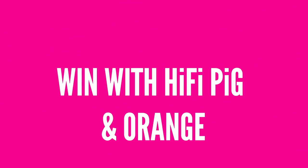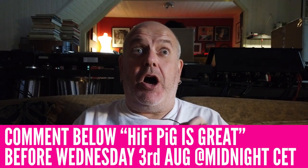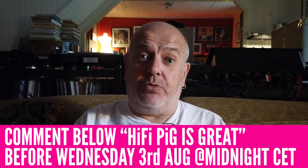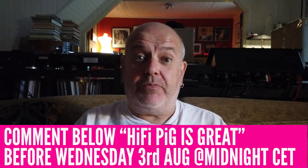I did say you could win this Orange Box, and it is this very unit. If you're outside of Europe you'll need to pay import duty, but we'll cover the postage. All you have to do is leave a comment below saying 'Hi-Fi Pig is great' before the 3rd of August — that's a week today at midnight. We'll pick someone at random and contact you through YouTube. Good luck!